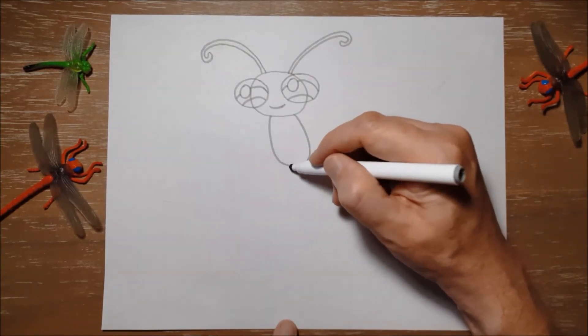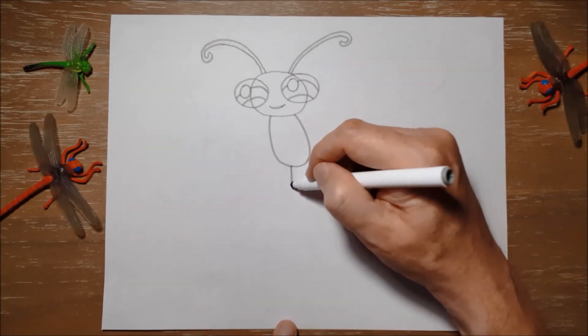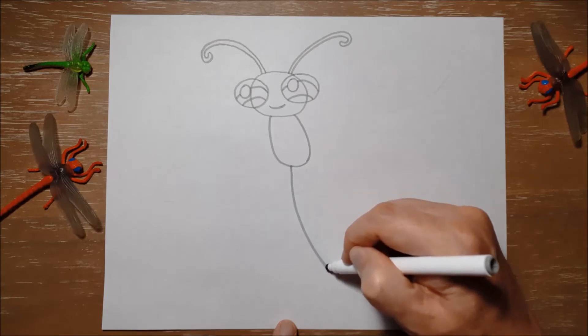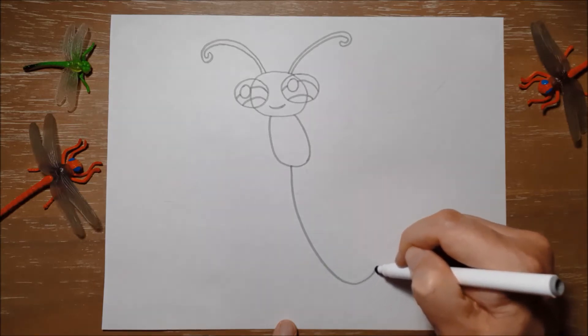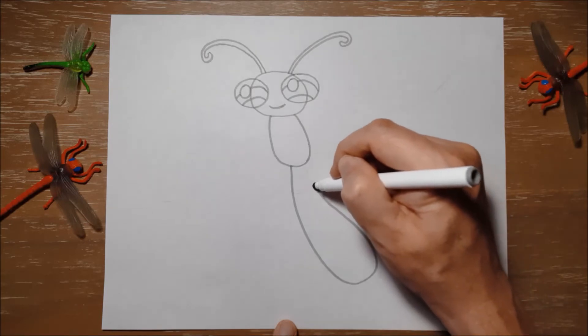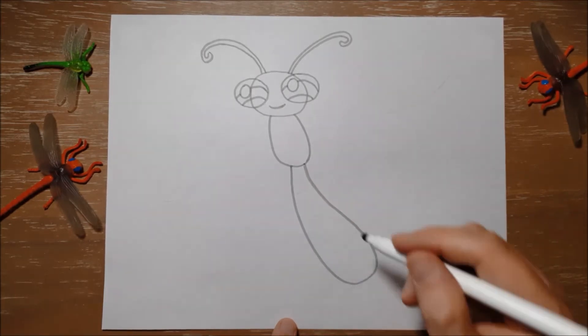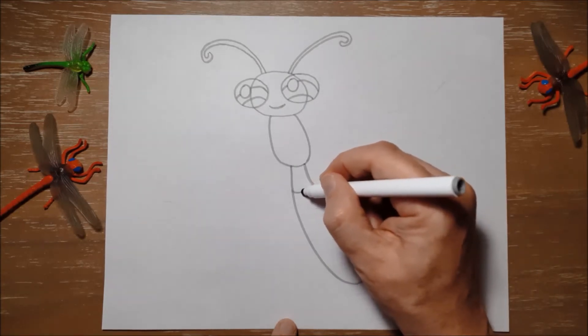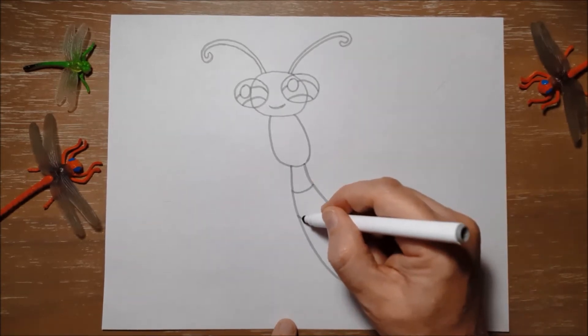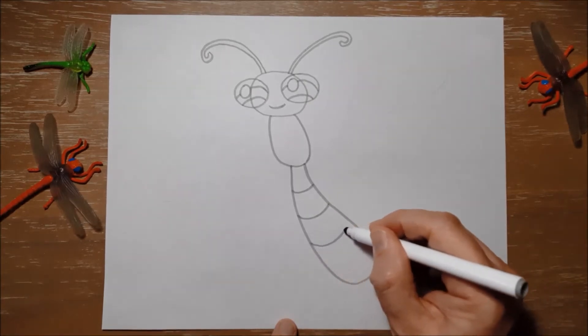The last part of Derek's body is called his abdomen. We're gonna make a long shape coming right down, and then back up again into the body, making it a little bit narrower as it comes back to his waist. We're just gonna put some little stripey lines along the abdomen, curving them up from one side to the other.